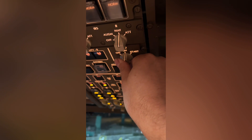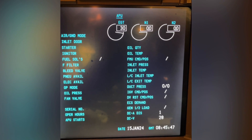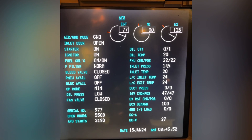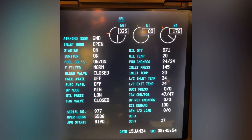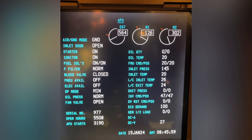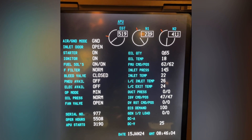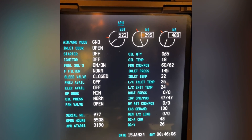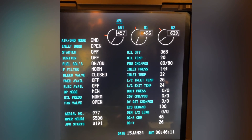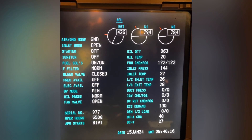Once it's selected to start, the starter will drive the N2 to a max of 15-70%. In the meantime you will see ignition and fuel go on, and the EGT rising, and N1 is coming up. Once the N1 is 100%, you will have pneumatic available and electricity available. At that point you can switch over from the external power to the APU generators.